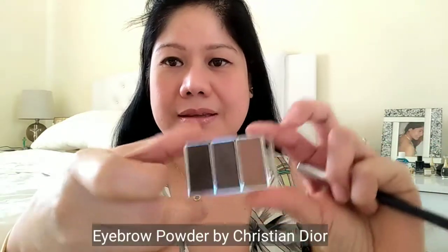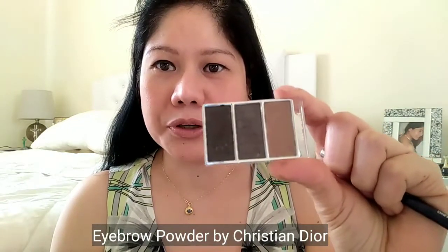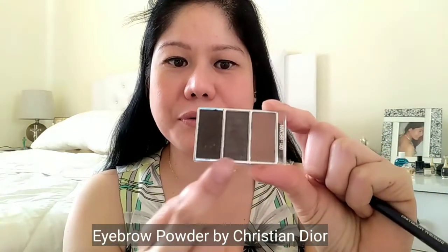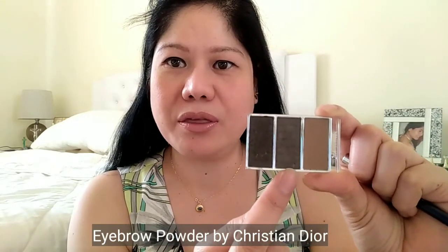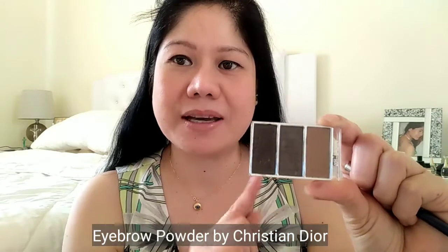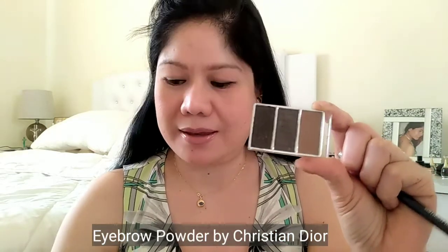So, gagamitin muna natin yung pencil bago natin lagyan ng eyebrow powder by Christian Dior. Ito yung guys, meron na syang tatlong color — meron syang dark, medium dark, at saka yung light. So, papakita ko sa inyo mamaya kung paano sya gamitin.